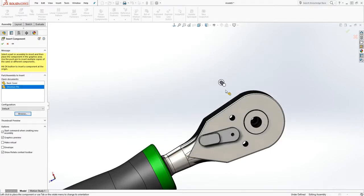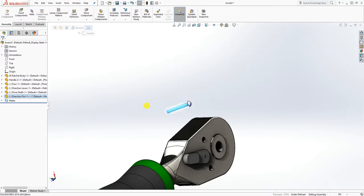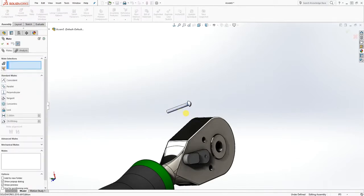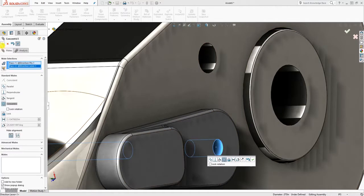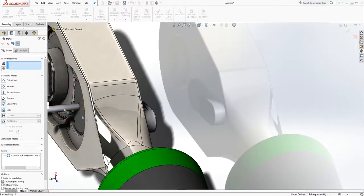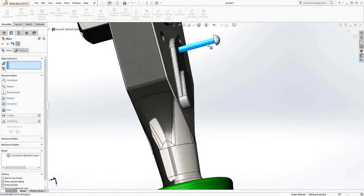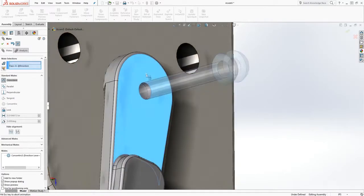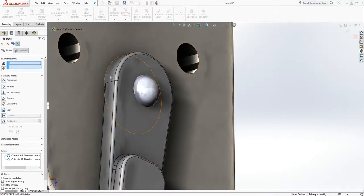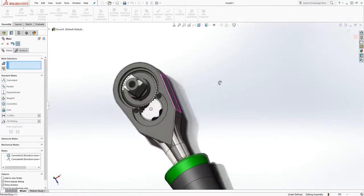We'll bring the next part in — the direction pin. Click open, rotate it, select this part and that, mate them together. Drag it out, then select this face and that face and mate it together.